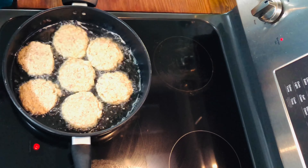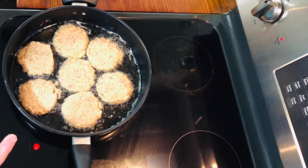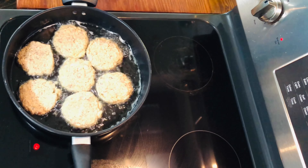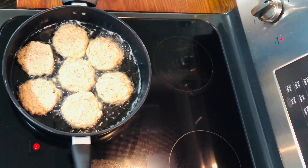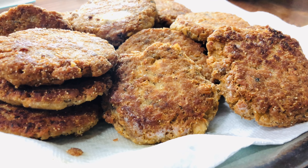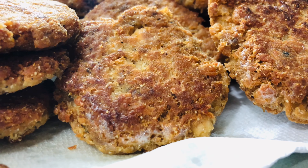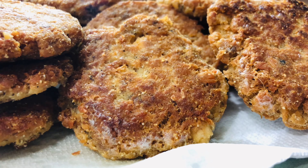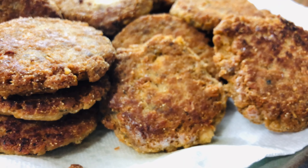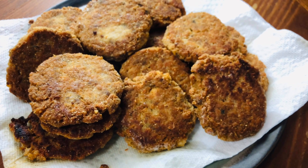Keep cooking until the underside browns, then flip it and brown the other side — then you're done. Make them in batches so they cook evenly. That's it for today — two cans make around 20 patties, maybe a little less, so that gives you an idea. If you're not sure, always add a can.